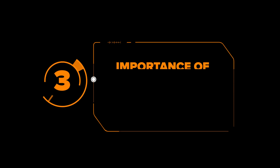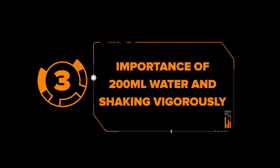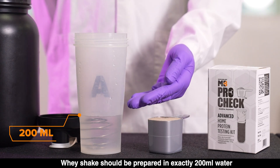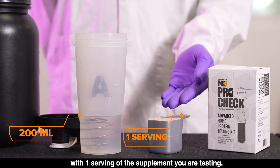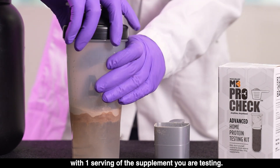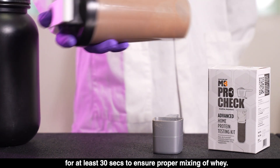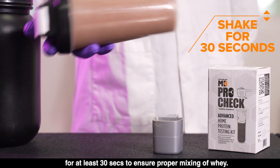Mistake 3: Importance of 200 ml water and shaking vigorously. The whey shake should be prepared in exactly 200 ml of water with one serving of the supplement you are testing. Then you must vigorously shake the shaker for at least 30 seconds to ensure proper mixing of whey.